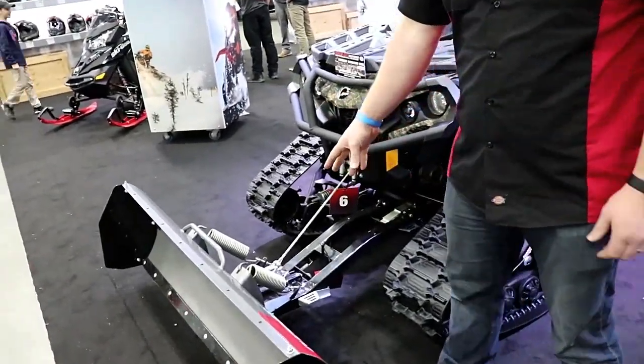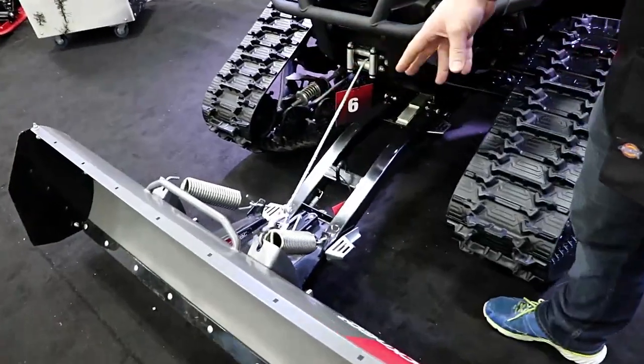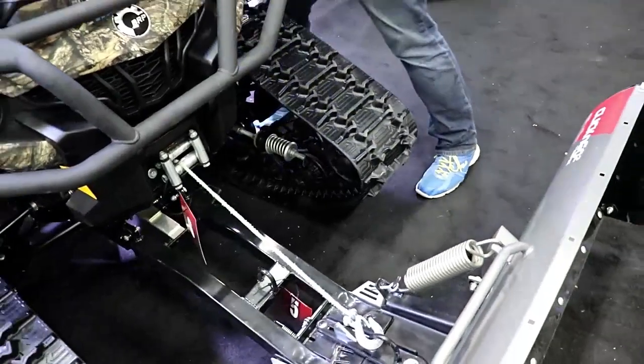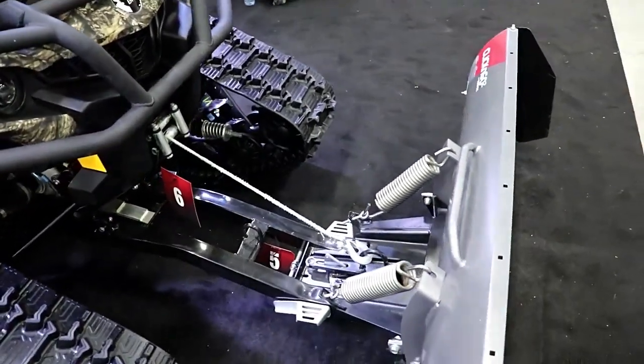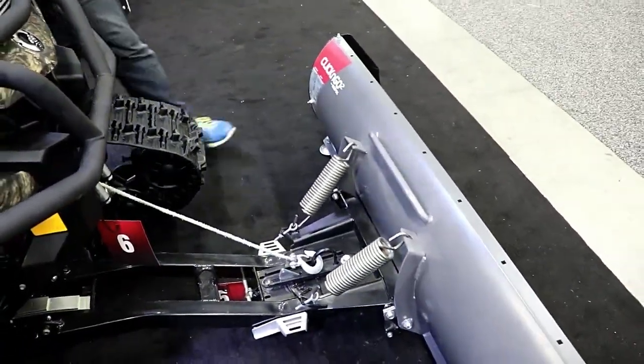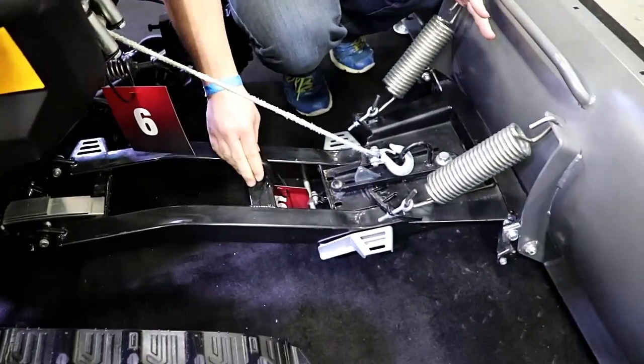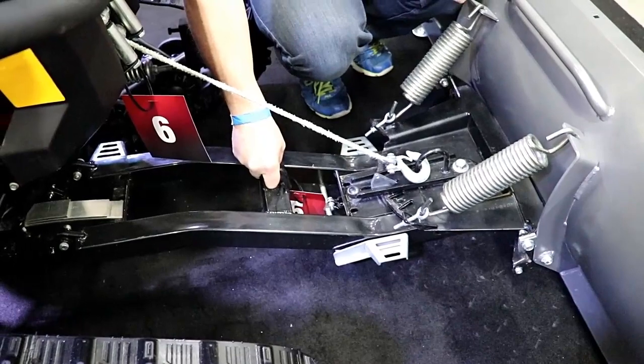It's also got tensioning so you can change the tension of the springs — you have the different bolt lengths and all that. One other really nice feature is that it's got this second point. The extension kit has an actual welded loop.